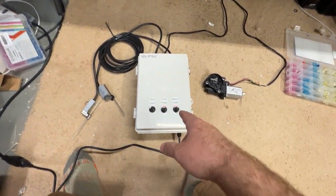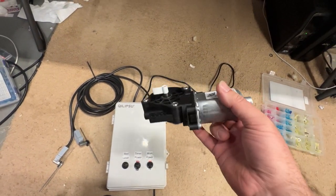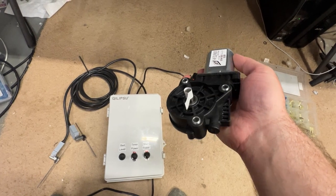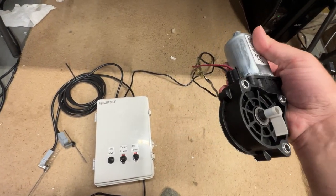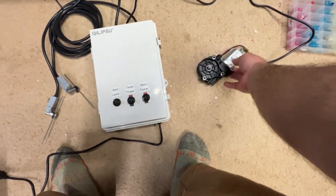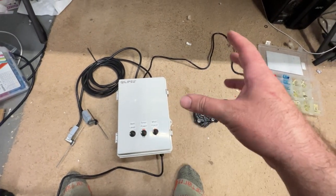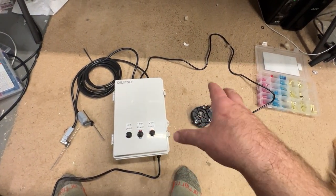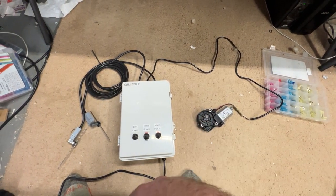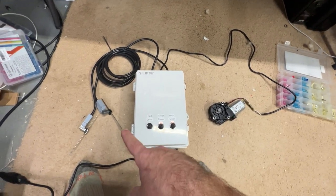So what does this do? We have right here an RV motor — it actually controls the steps, or power steps, on a camper. This is a reversible motor, so you can go backward and forward. It does not have stops in it; it actually just torques and stalls the motor. They advertise it as having stops, but it doesn't, and if you do that you'll kill the motor — an $80 motor, not cool to kill.